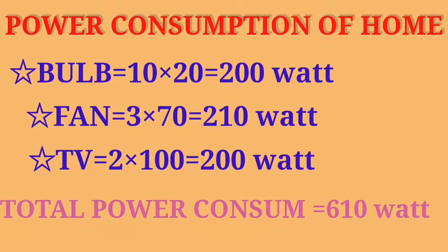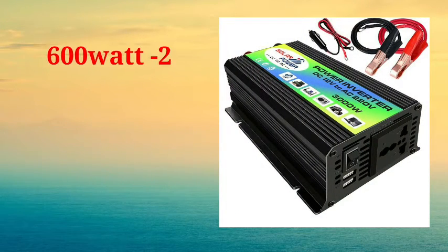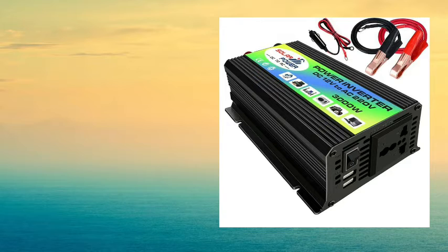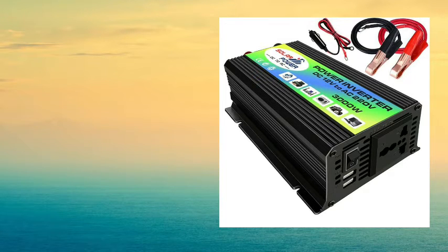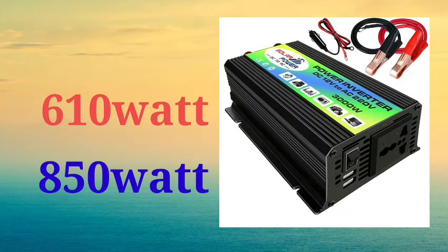So we have to decide what kind of inverter to use. We need to do 600 Watts and we have to add 200 Watts, so the total comes to 200 Watts added again, giving us the inverter sizing requirement.